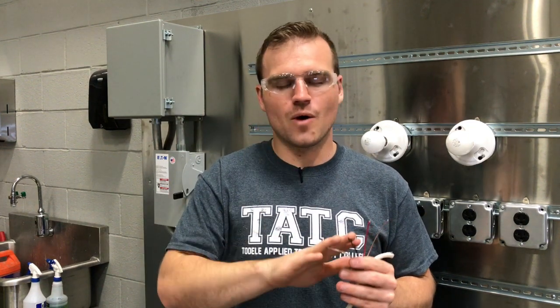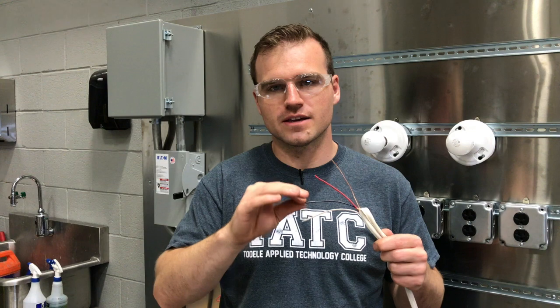A big thing I want to point out with 120 volts is the wire colors. Wire can pretty much be whatever color — it doesn't change the wire at all. The only real change you're going to see in wiring is bigger or smaller, and that changes the amount of amps that can run through it. For most residential work — lights or plugs — you're only going to be working with 12 gauge or 14 gauge wire. The smaller the number, like a 1 or 2, actually indicates a very big wire.